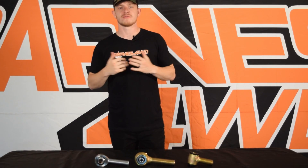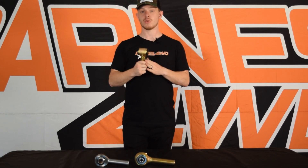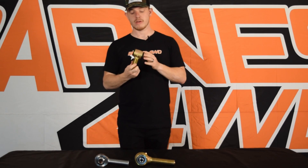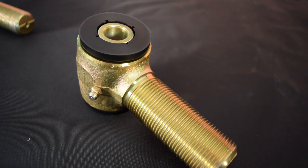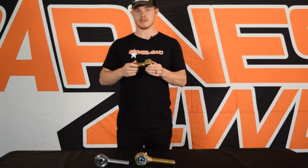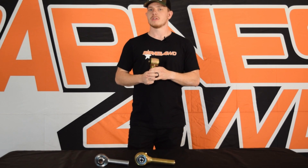First up on the list of suspension joints is the poly bushing. Poly bushings typically aren't adjustable, but what we offer are polyurethane bushings that come with a threaded shank on them, so you can adjust your pinion angle, adjust your wheelbase, and all that stuff. This is a really great joint for somebody who is kind of a weekend wheeler.